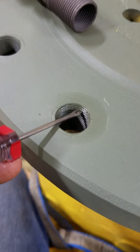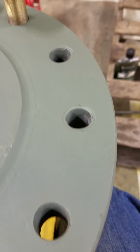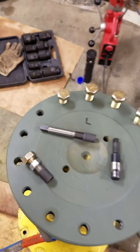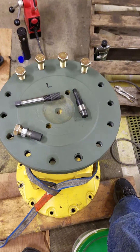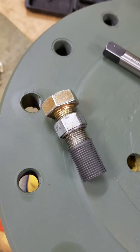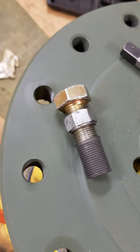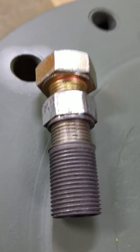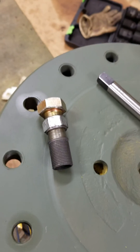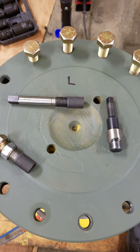With the TimeSert system we probably saved a thousand dollars versus replacing this whole axle hub and assembly. It's definitely a money saver and a time saver. The insert is a solid insert compared to the Helicoil, which is a spring-type insert. This was a first experience for me, and I had to make this little tool to run the insert all the way down the bore first. Anyway, thanks and we'll be talking to you later on the next project — have an awesome day.